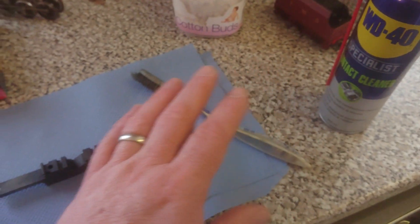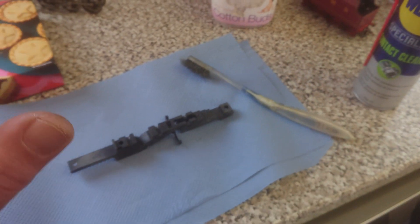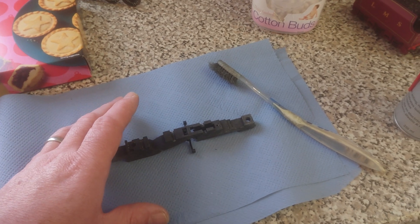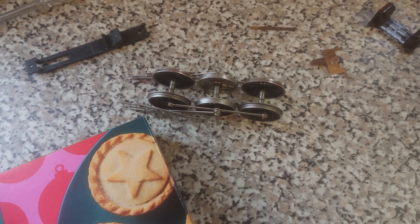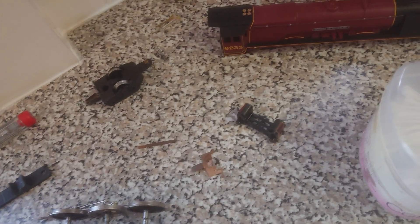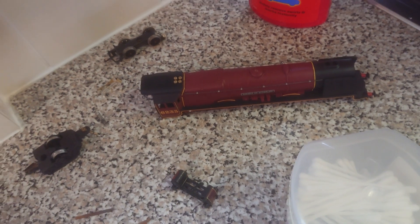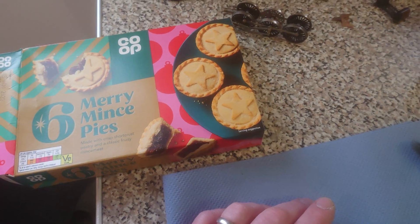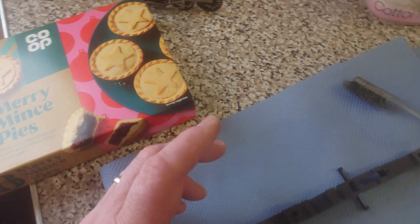Don't use normal WD-40 on these models. This impact cleaner is okay with plastics and rubbers, and it evaporates. I also use lighter fluid to clean up the wheels. I've taken the brass insert out for the bulb — it does come with a bulb — so I'll clean all that up. The body is in really good condition; it just needs a quick spruce up and repurposing.